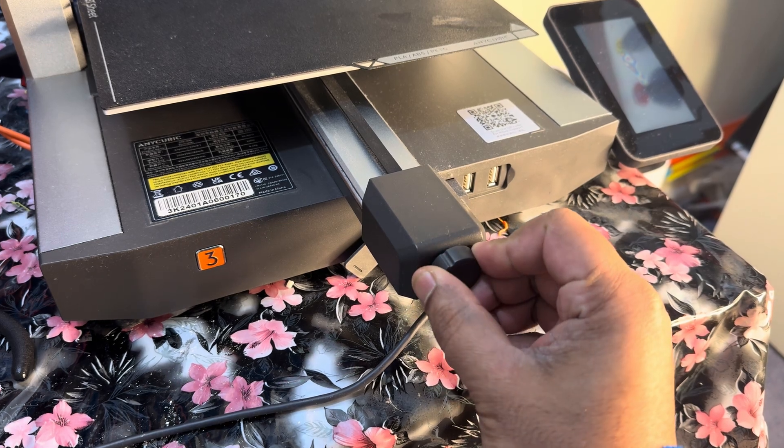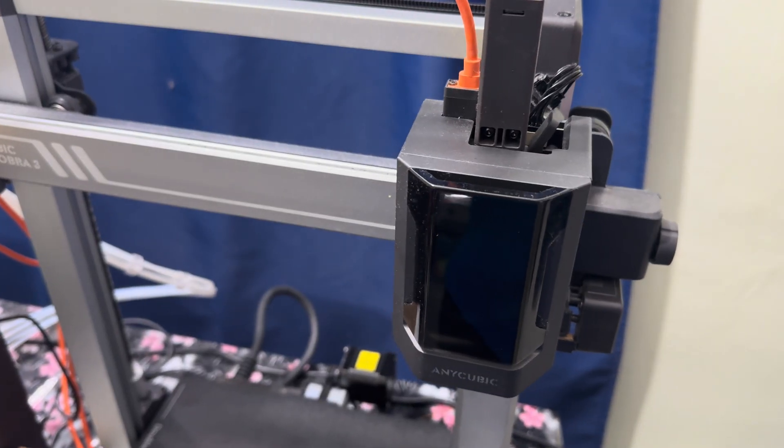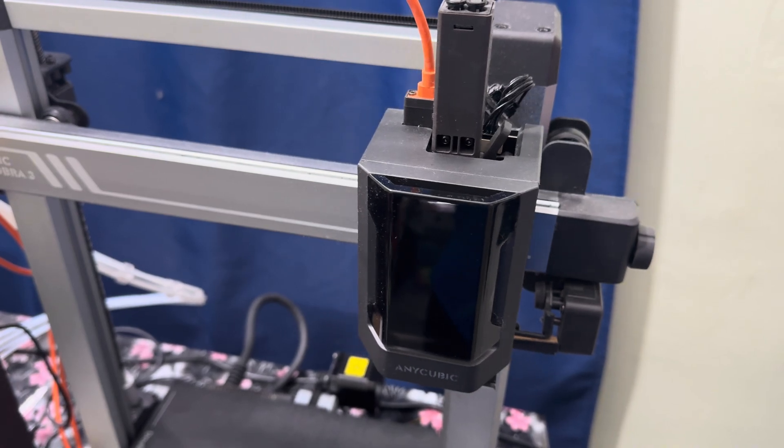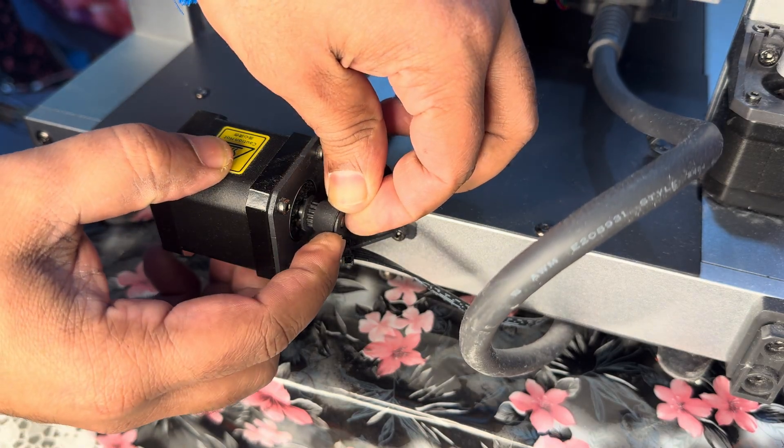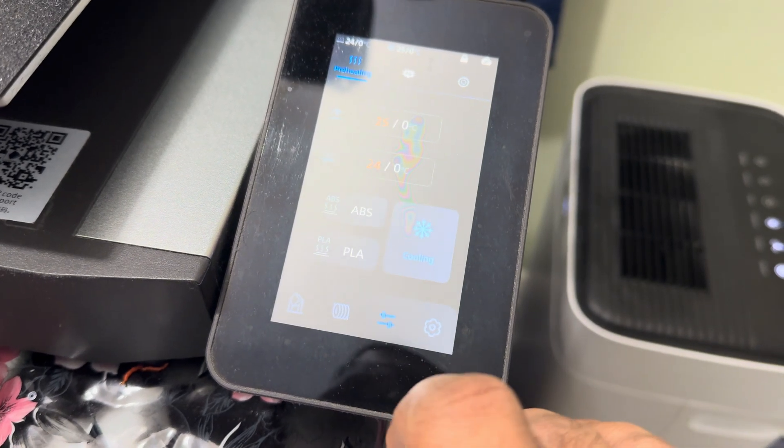Welcome back everyone. Today's video is about how I replaced my Y-axis motor, which was giving a problem — it was faulty. I believe the process is the same for most 3D printers; mine is the Anycubic Kobra 3 Combo.